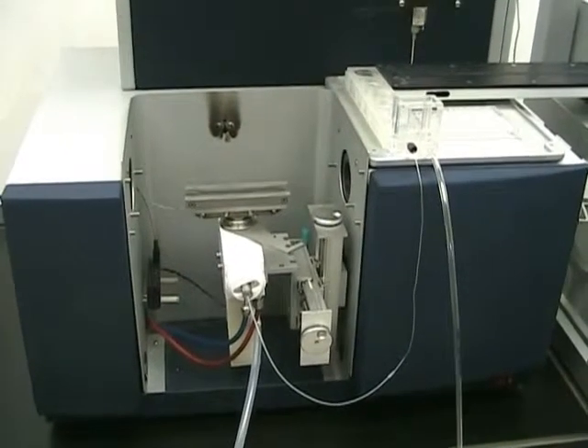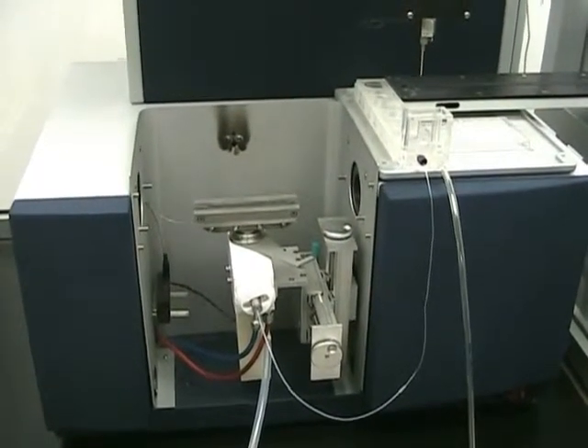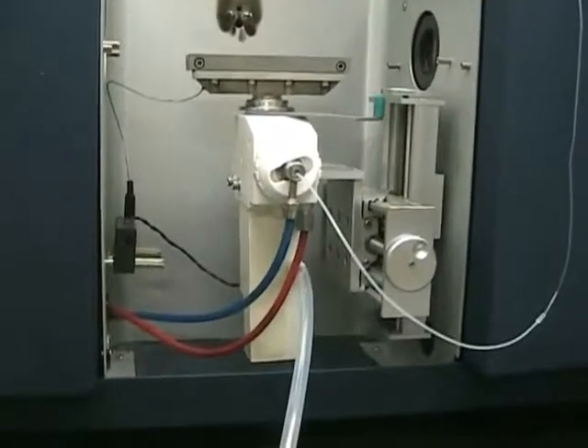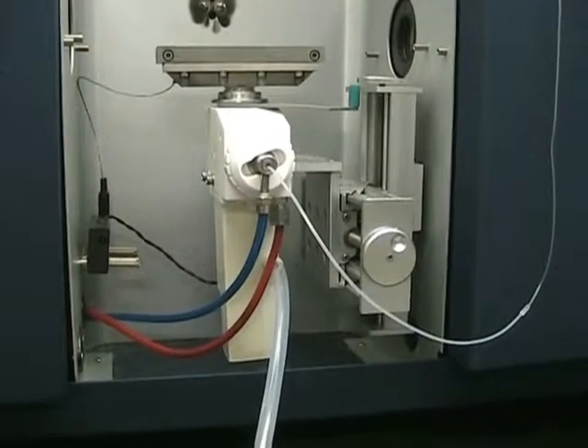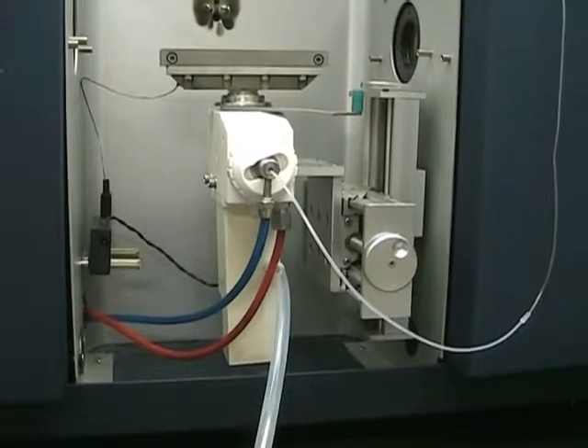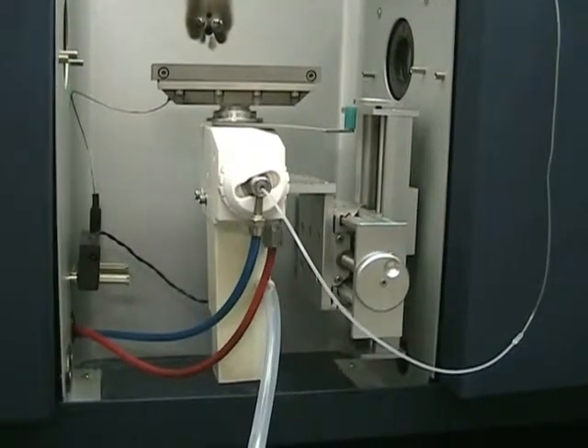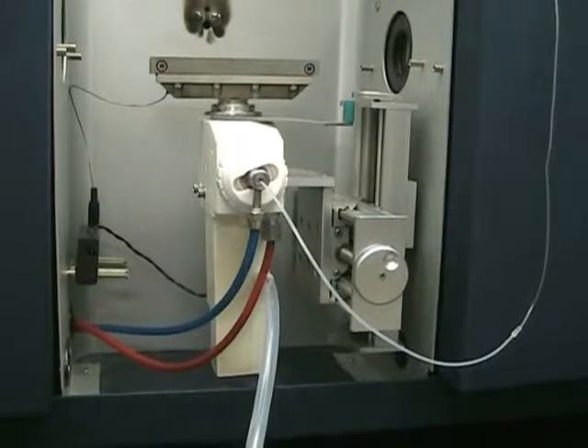A few things we did to the machine itself: we cleaned the flame head, and then we replaced the float sensor switch in the bottom of the trap because it wasn't detecting that there was fluid in the trap. We also put a brand new nebulizer in, along with the old nebulizer that was in it when we got this unit.